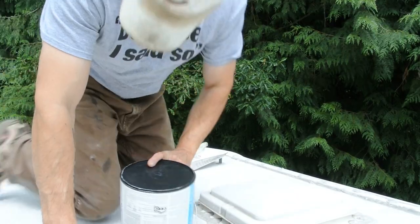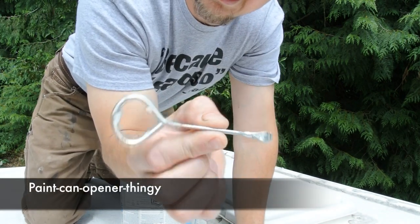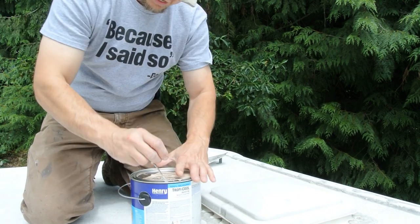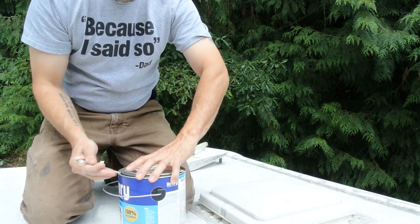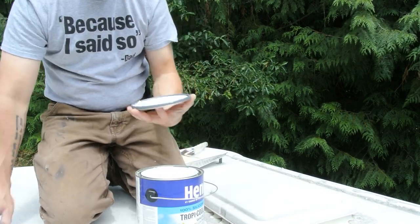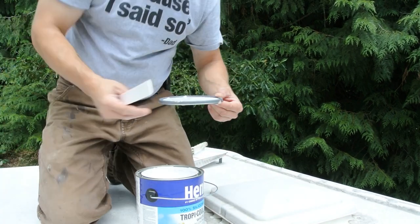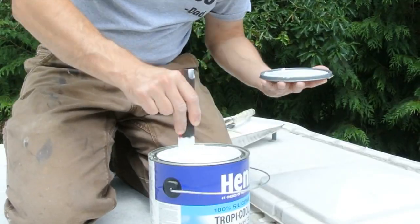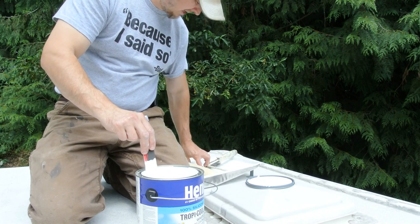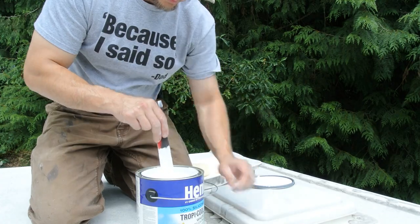Got to mix it a little bit. You guys ever seen one of these before — these little paint can openers that open cans instead of using a screwdriver? I think this can was around 50 bucks, so the stuff's not super cheap. It's pretty thick though — it's 100% silicone, just gotta stir it for a little bit. I've got a paintbrush here as well as a small roller — a two and a half or three inch roller.